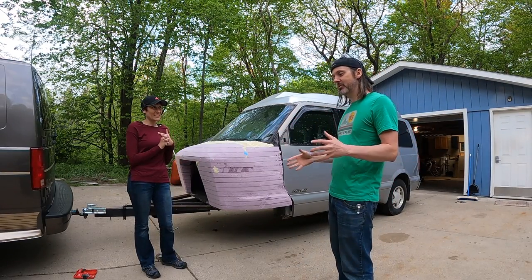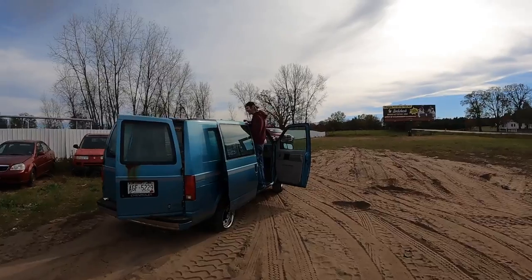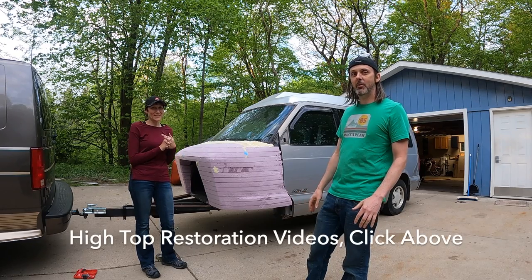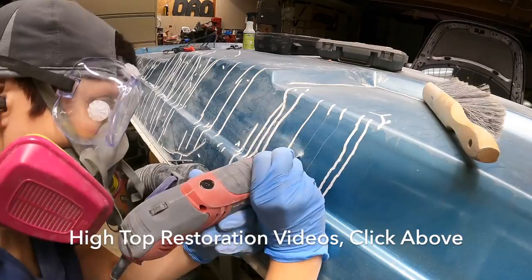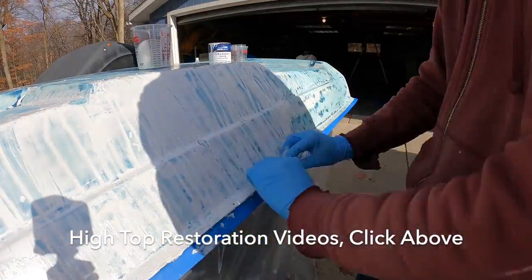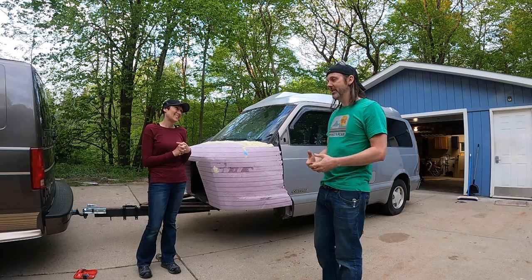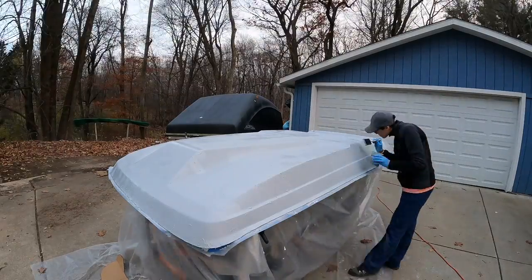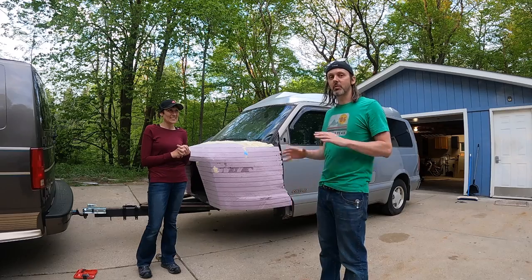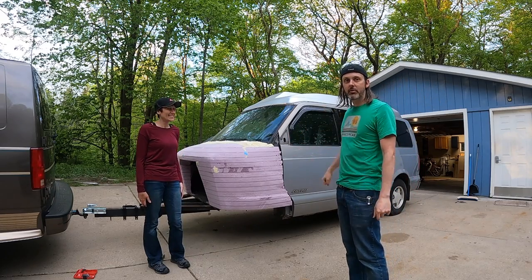High tops are very expensive, so instead of spending that money, I searched all the junkyards in the state and found an Astro with a high top. I got the junkyard to take it off, but it was a disaster — someone had put something heavy on it and completely fractured it. Sarah spent I don't know how many hours inhaling fiberglass dust repairing it. Normally we build high-performance boats on this channel, but we used our fiberglass skills to resuscitate what is the worst condition high top I've ever seen. Now it's on the van — mainly because of this girl. Enough talking, let's get to it — here is how you install a high top.